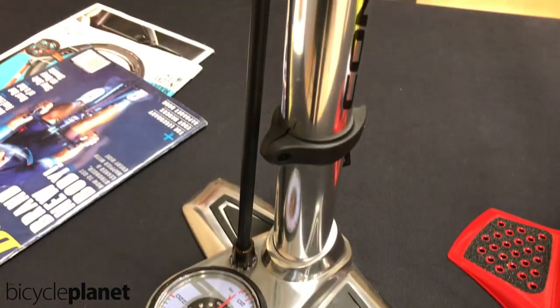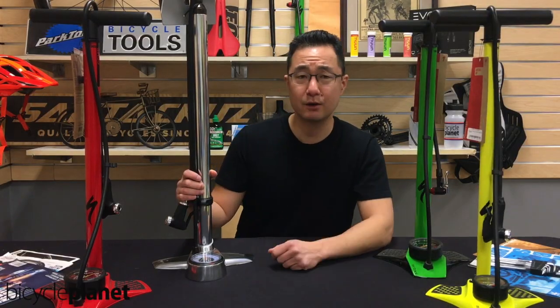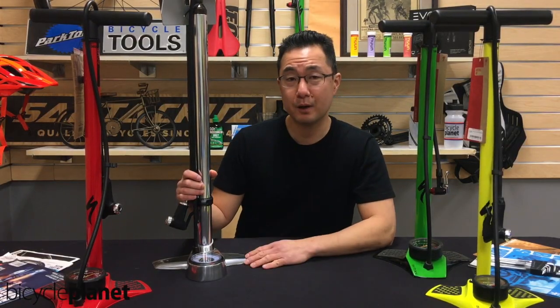Huge chamber, so fairly few — a lot fewer pumps than the other one. This is my go-to pump for my road bikes.